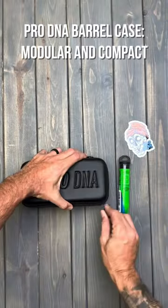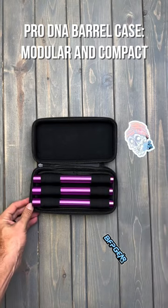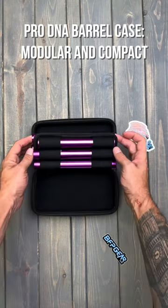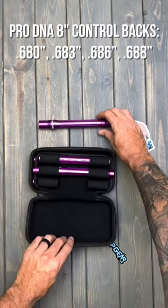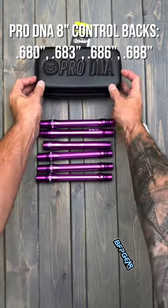As you can see, the modular case is very compact and holds all six pieces of the barrel kit. You're going to get four 8-inch control backs — a 680, a 683, a 686, and a 688.